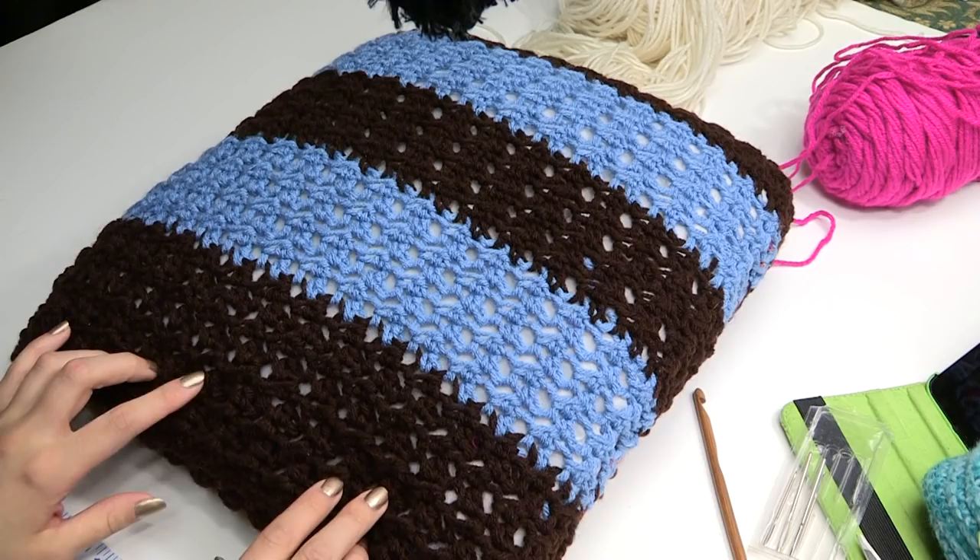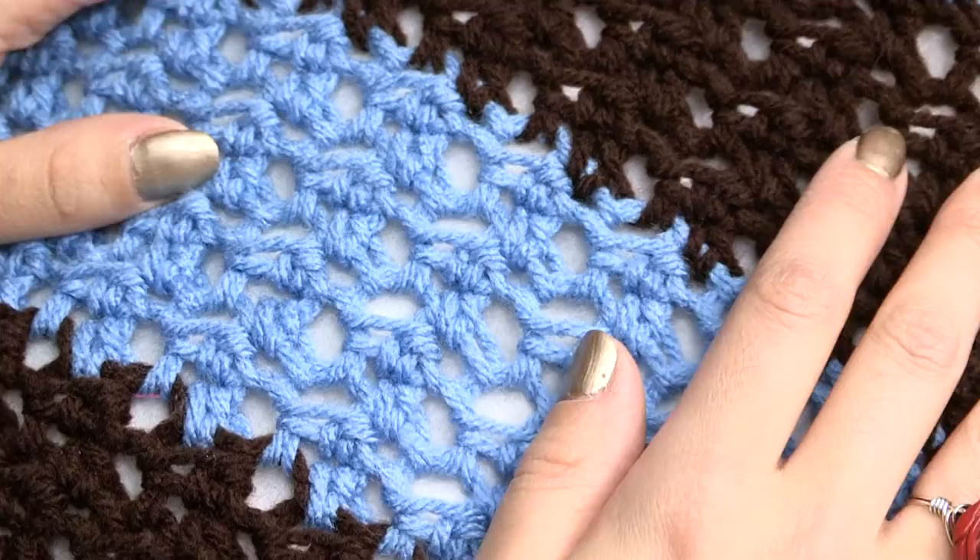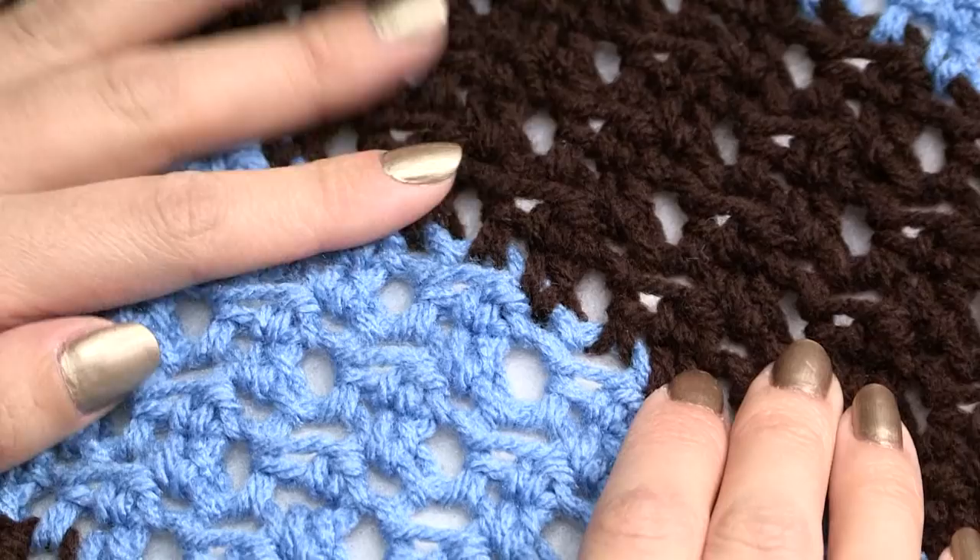You can make it for a scarf or anything, really. I really like this stitch. I'm going to show you how I did this. Now I'm not going to show you how I made the pillow, but I'll show you the blanket, and then you can make it however big or small you want it to be.